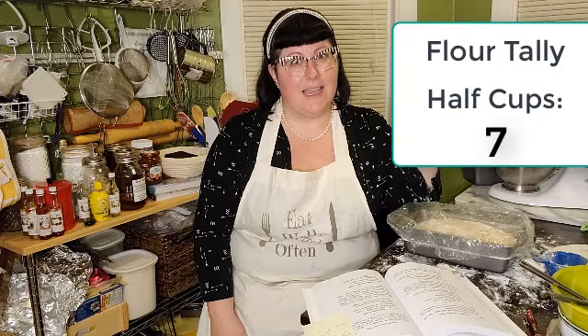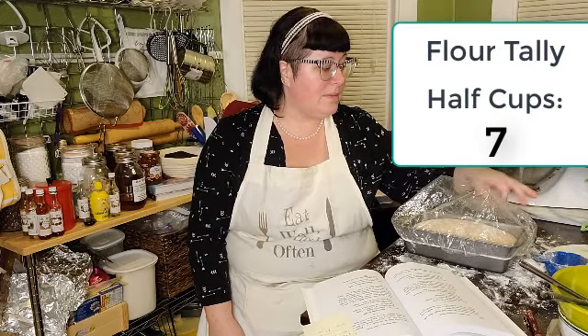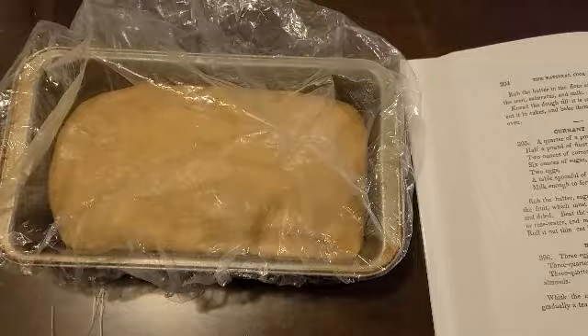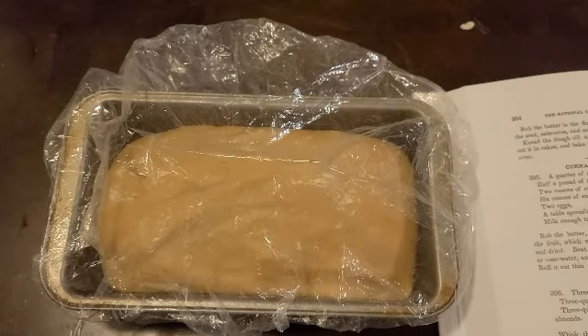We'll let it hang out covered and let it rise; see where we end up in the next couple of hours. It's only about 6:30 now so I have tons of time to let it rise, then bake it at 350 — try about 30 to 35 minutes. Four hours in, there hasn't been much change. I think I'm just going to leave it overnight and see if it rises at all, because at this point it would just be like a brick — it's really heavy.